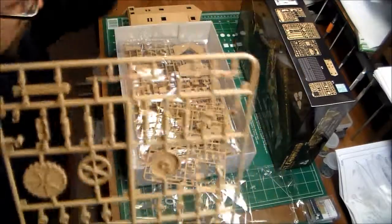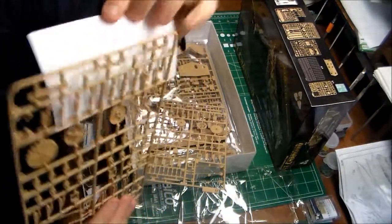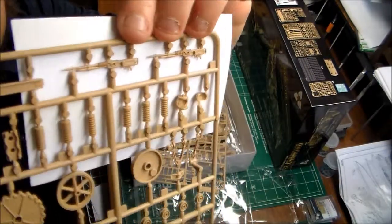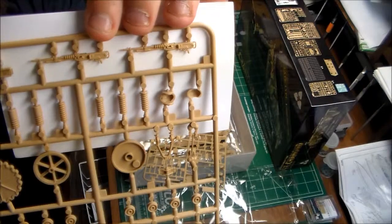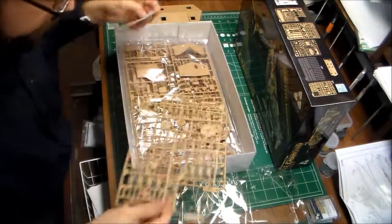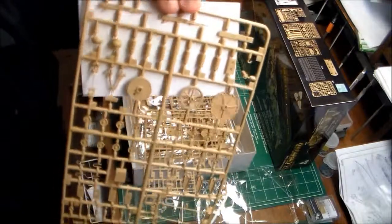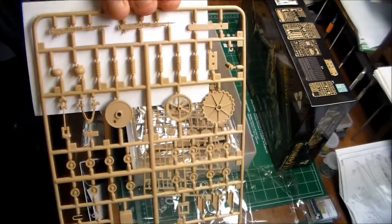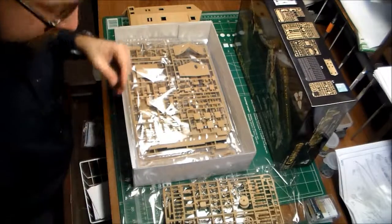Really nice machine guns, too. I'll hold that up so you can see that. The barrels are solid - they don't have a hole in them, but you can fix it with a pin vise or a hot needle. I've heard a lot of that interior detail will be lost, which is a shame, but that's what you get if the tank is going to be closed up. The suspension springs are looking like they're in scale, too. I know there were a lot of complaints about this company's 1/16th FT-17 tank with the springs being a little wonky, but with some weathering and good paint you can make those look completely in scale.